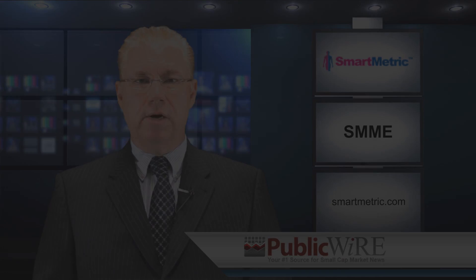To find out more information, you can go to smartmetric.com. I'm Dave Donlan for publicwire.com.